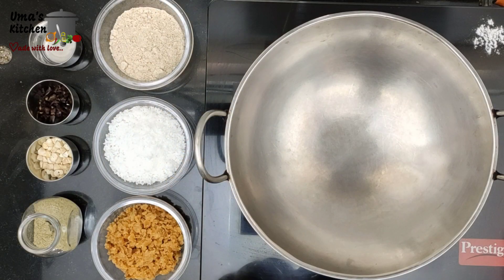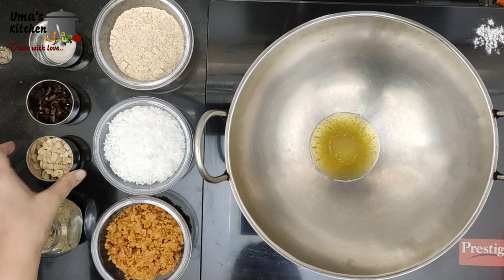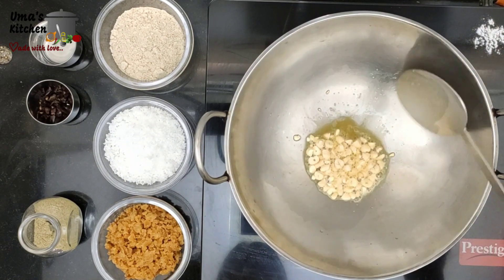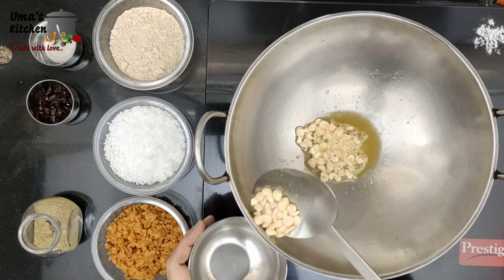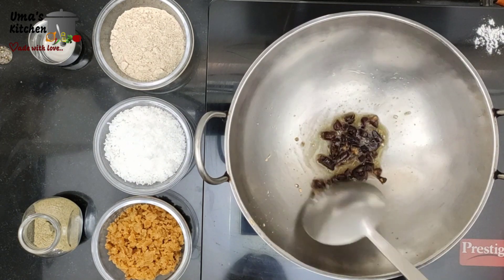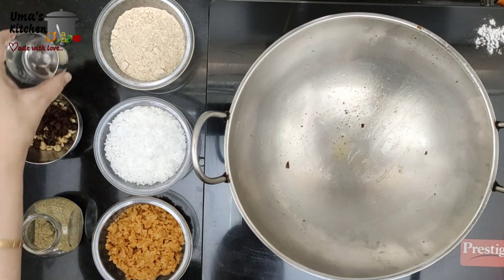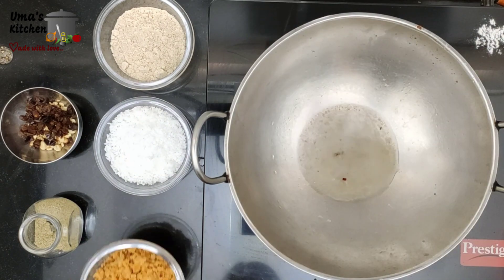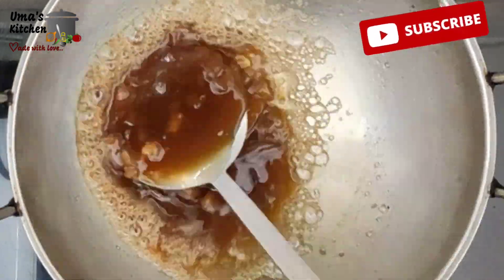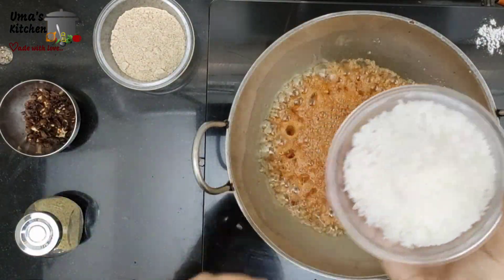Preheat the pan and add 2 teaspoons of ghee. Let's fry cashews for 30 seconds in low flame. Then add dates and toss for another 30 seconds. Add 2 tablespoons of water. Add jaggery — jaggery should dissolve and start boiling. Cook for around 2 and a half minutes in medium flame.